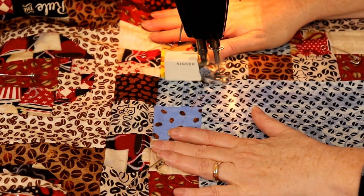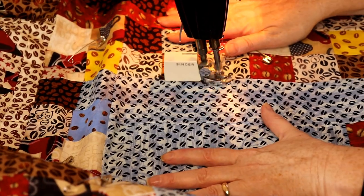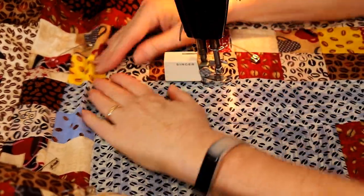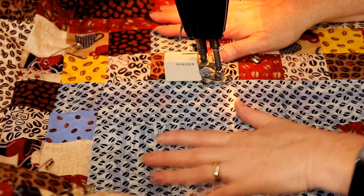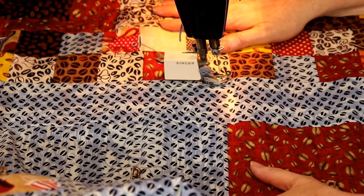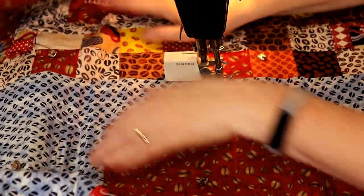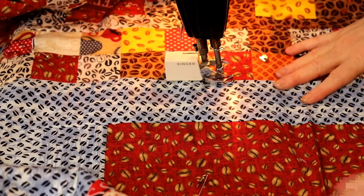Now I'm going to stitch in the ditch all the way around. Basically what I'm doing is stabilizing the center block and starting to stabilize that first inner border. I've shortened my stitch length to anywhere from eight to ten stitches per inch and now I'm just going through here. We're going to switch feet and I'll show you about the hopping foot in a minute. You can get a lot done very quickly once you stabilize, so let me come back and we'll finish doing this.